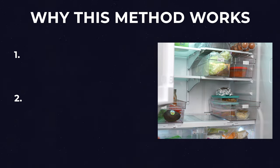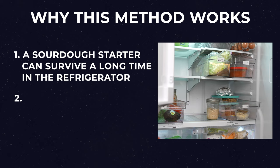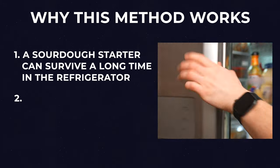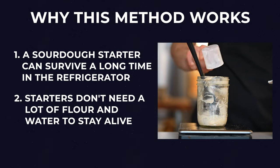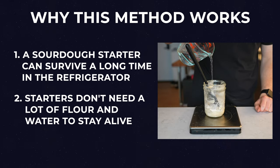There are basically two main things that make this method work. Number one is the fact that a sourdough starter can actually last a lot longer in the fridge than most people think. And number two is that you really don't need to feed your starter with a lot of flour and water in order to keep it alive.